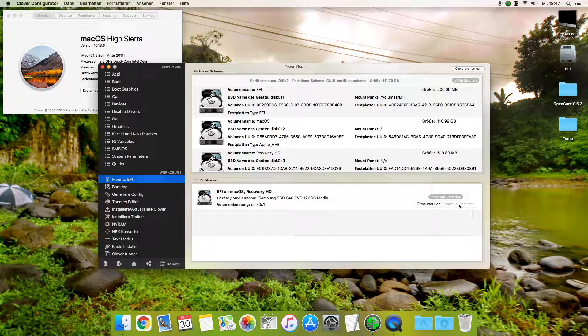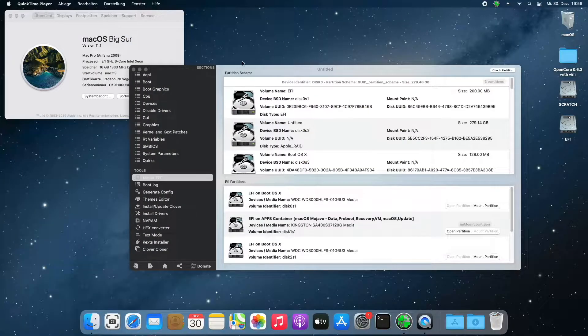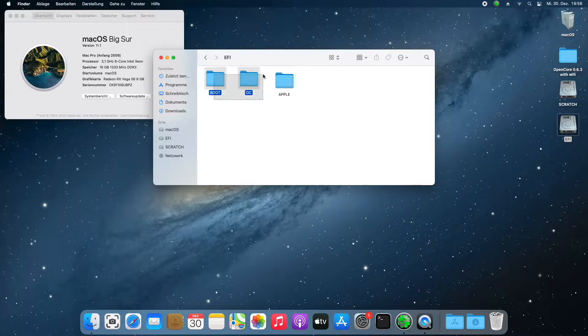The iMac, for example, will display the boot picker with its old HD6750 GPU, but you will not have a benefit in native macOS updates.